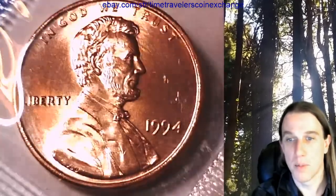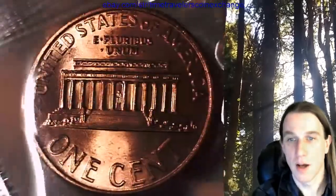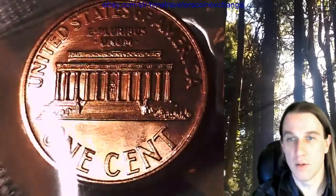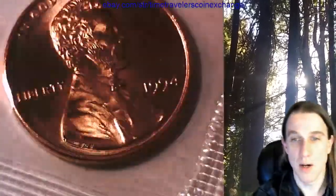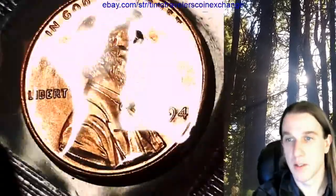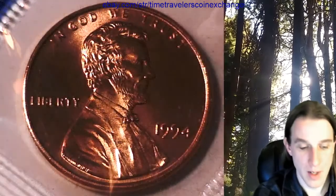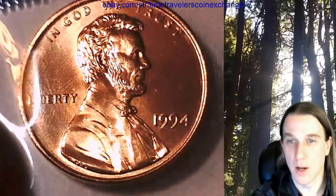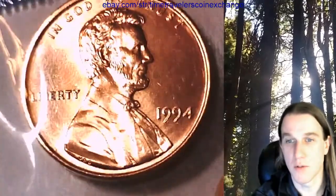Tonight we're going to look at a '94 P. I bought these off eBay from a seller with a huge amount of feedback — just wanted to see what his wares were like. In the future I'm going to be doing bulk grading, so I'm trying to train my eye. We're not going to cherry-pick from these; they're actually going to go right back up on eBay. Every coin in the roll stays in the roll because I'm making this video so I can resell them. In the future, if we like what we see, we can purchase from this seller again.